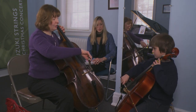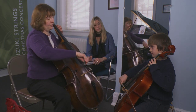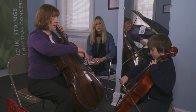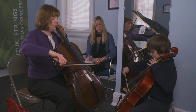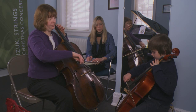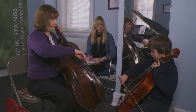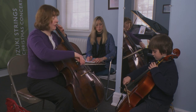Get yourself all ready. I've got my shoulder down. Let's get ready to play in tune. That's a good, balanced bird wing over there. Here we go, ready, go. It looks nice and straight. Good. One more. Good job with that.